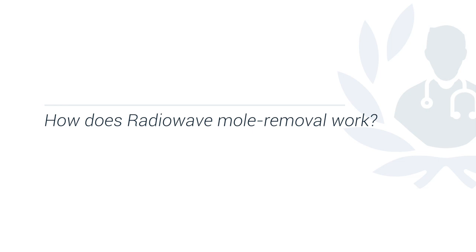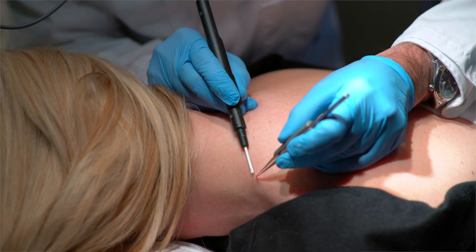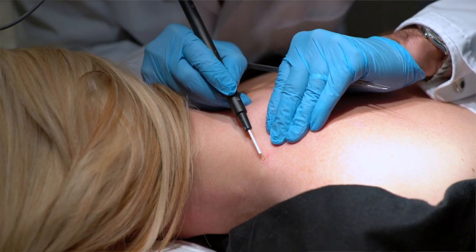The scars left behind after removal of moles with radiowave is minimal to no scar at all. Radiowave mole removal works using a very fine loop of platinum wire as thin as your hair. The wire is used to brush the mole, vaporizing it or the skin tag. As the fine platinum loop is waved with radio frequency it removes the pigments but also coagulates all the blood vessels, therefore there's no bleeding during the procedure. There is no heat involved, therefore there is minimal scarring.